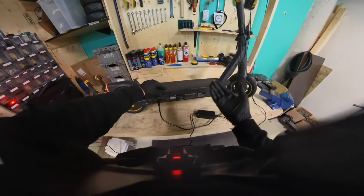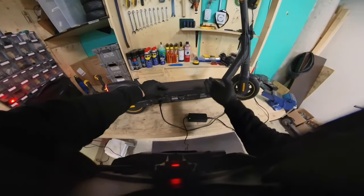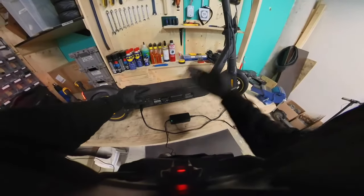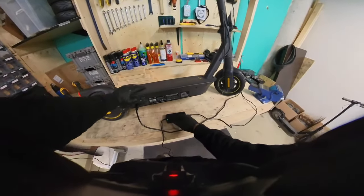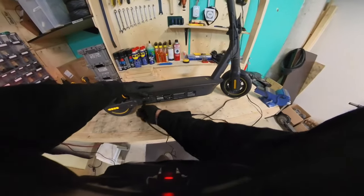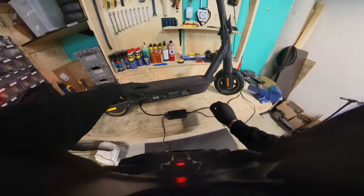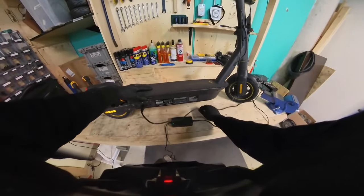They do this to give you charger options. These brick chargers are very common, so more people have them and they're more available online. The coaxial chargers are a little more specialized, so they may be slightly harder to find.